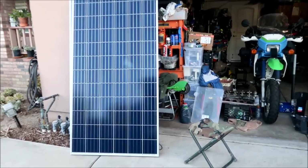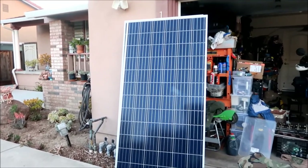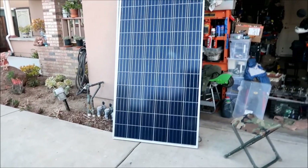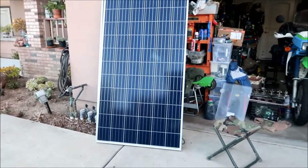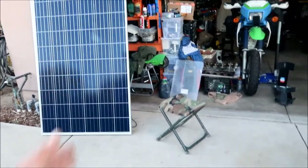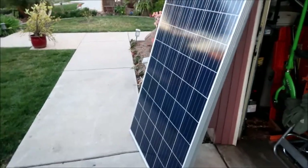Hades Omega is planning to get a RAV4 Prime - that's a plug-in hybrid - and I need some way to charge it using power harnessed from the sun. When that happens, I can charge other EV cars in my driveway. I can park my RAV4 here and charge it using my solar panel system.